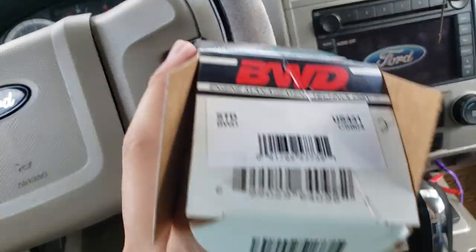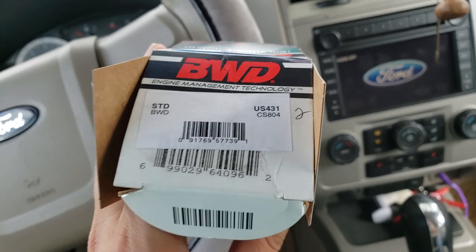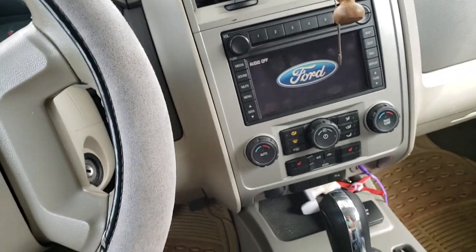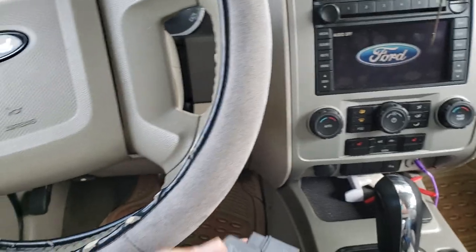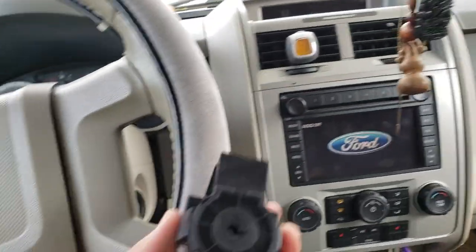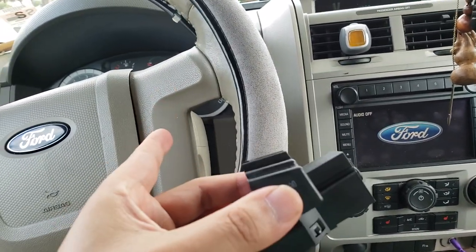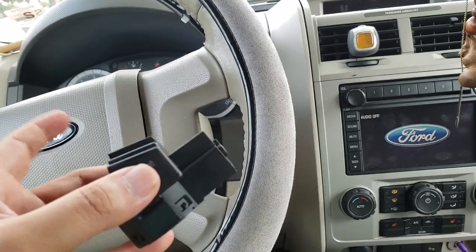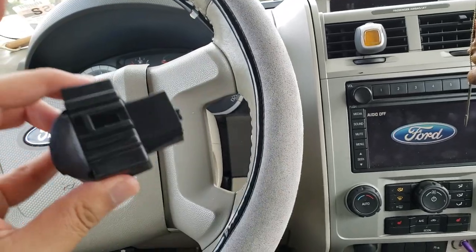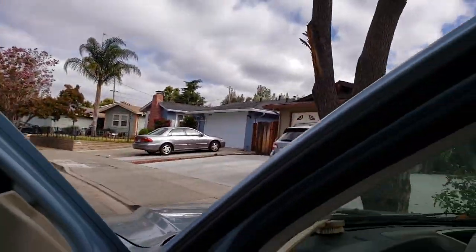The part I got has model number US4D1, from O'Reilly Auto Parts, for $53 plus tax — about $58.99. It looks like this, and it's actually just part of the ignition switch module. You don't have to switch the whole thing, just this one part.